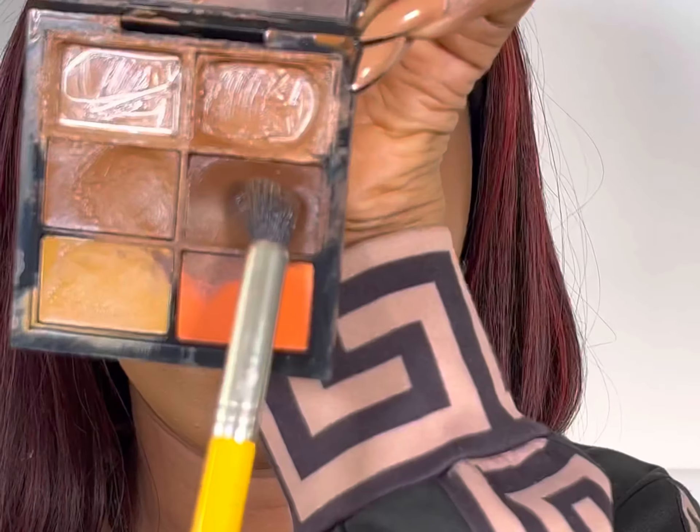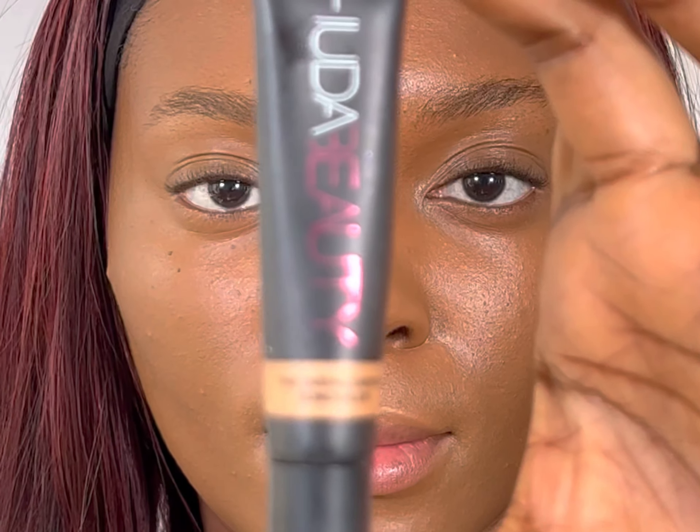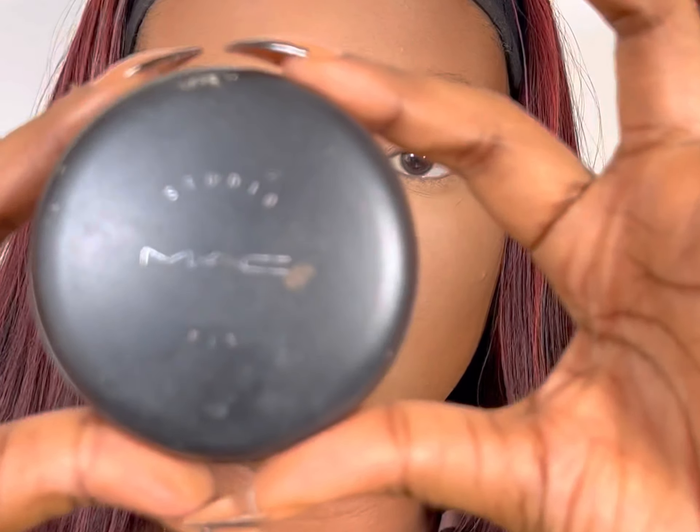Contour blend properly — blend a proper contour in the areas that you want. Then my concealers to pop those areas, and then the setting powder. I use a dark shade powder to blend the contoured areas.